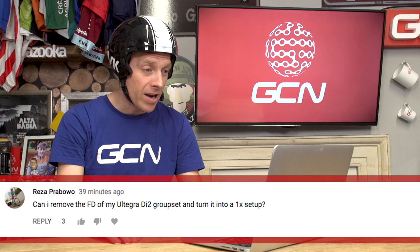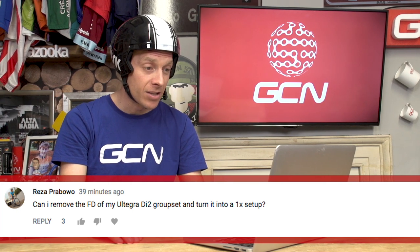Next up, Reza Praboa asks: can I remove the front derailleur of my Ultegra Di2 groupset and turn it into a one-by setup? Yes, you can. You'll need a narrow-wide chainring on the front. You'll probably need to shorten your chain as well, and possibly — only possibly — some sort of chain guide to make sure it stays on, but that's not essential.